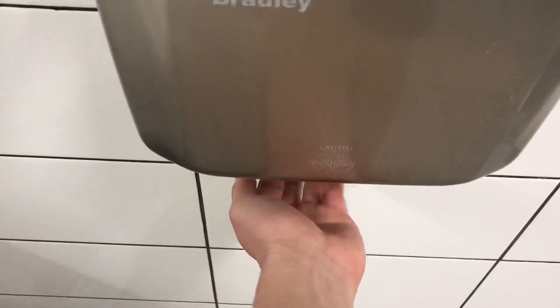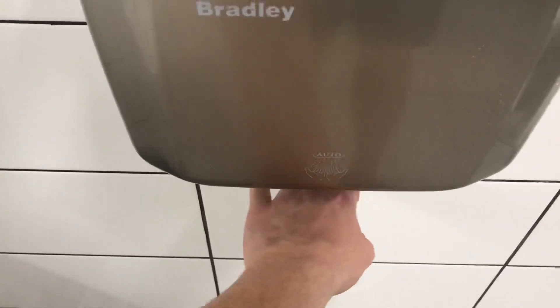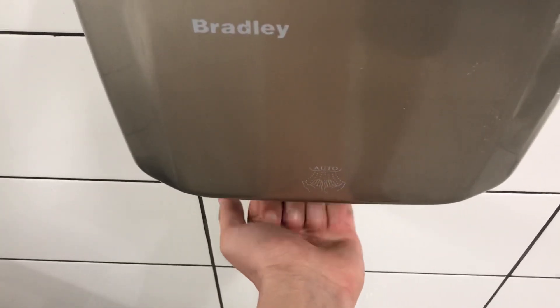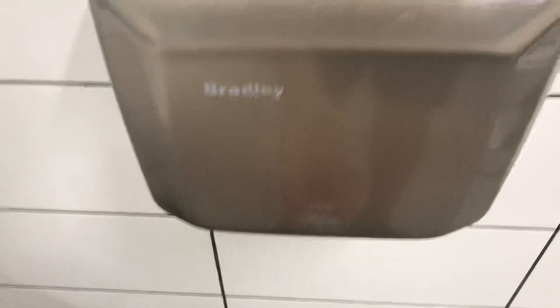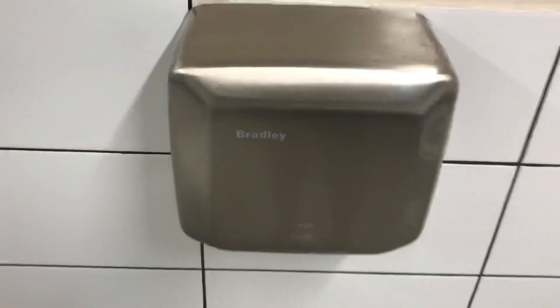Here we go. So this is Bradley right there, as you can see. This is what it looks like underneath.